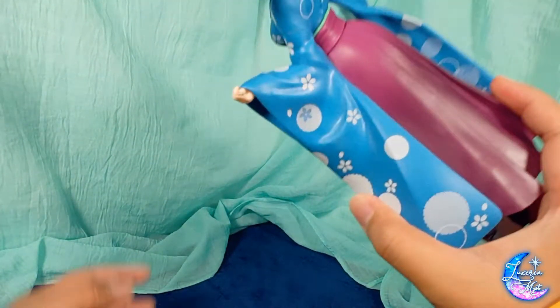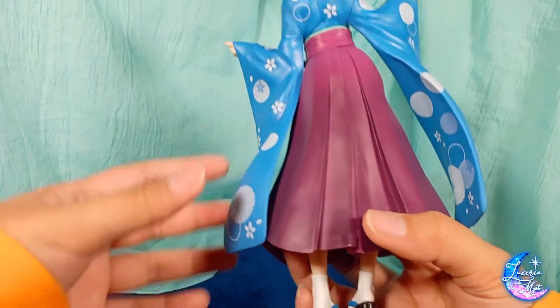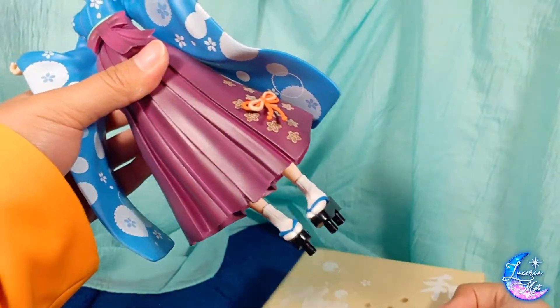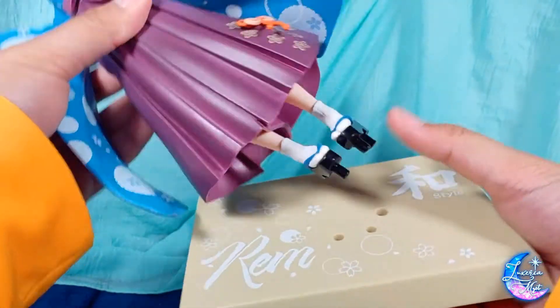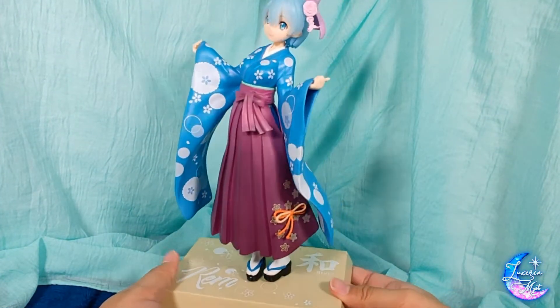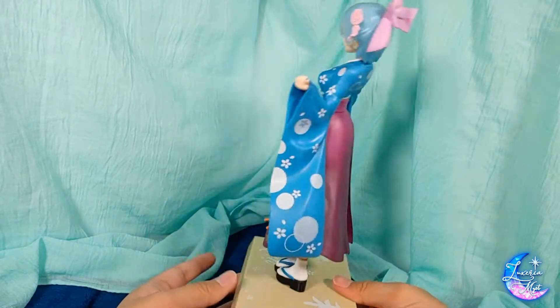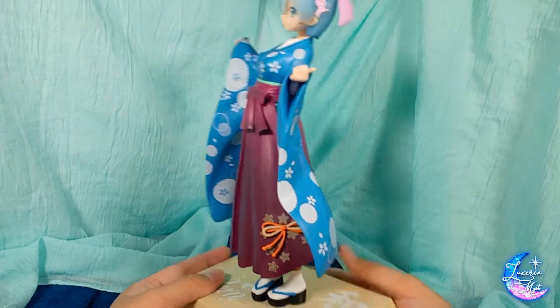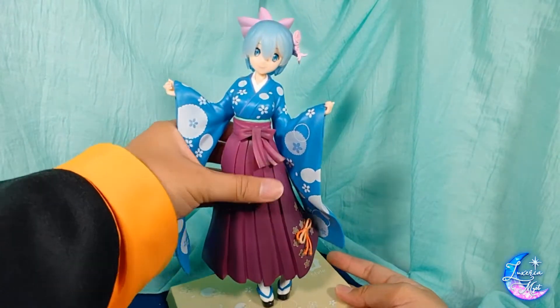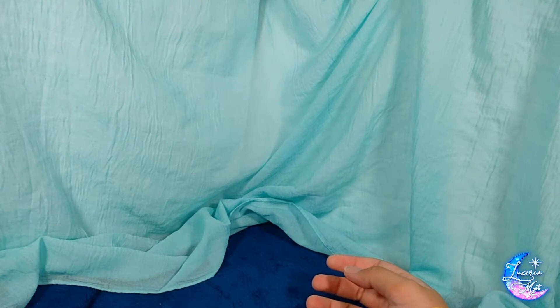At the back it's all the same, nothing too special. So let's try to put her on the base. She actually really looks pretty cute like this. If she's this cute, I wonder how she will look together with Ram, so let's take a look at Ram.